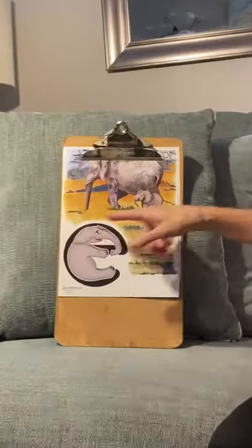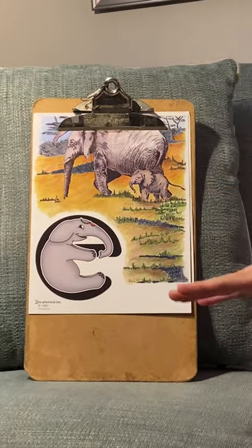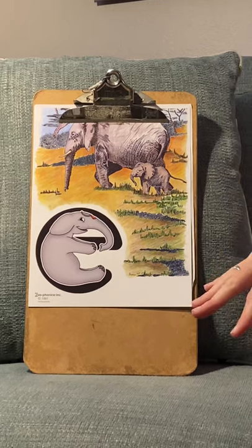Hello my friends, welcome to Phonics. Today our focus letter is E — E as in Ellie Elephant. And we're going to be focusing on upper and lowercase today as well.